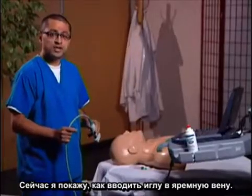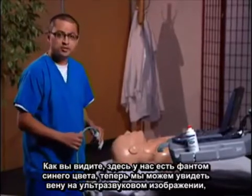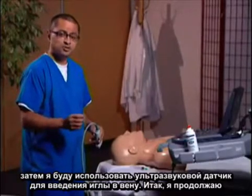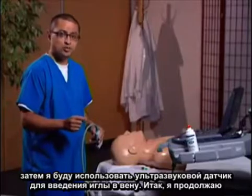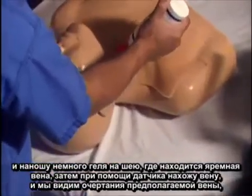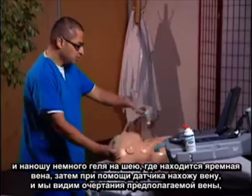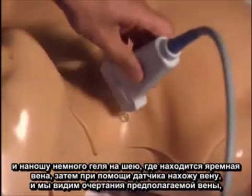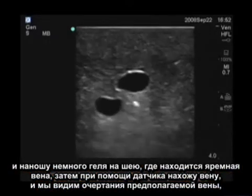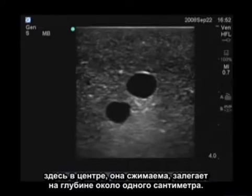I'm going to show you how to use ultrasound to actually guide your needle into the internal jugular vein. As you can see, we have a blue phantom here. We're going to take a look at the vein first with ultrasound, then use the transducer to guide the needle toward the vein. I'll place a little bit of gel onto the neck where I expect the jugular vein to lie, and use the transducer to identify it. On the image, we can see what is the vein here in the center — it's compressible and about a centimeter deep.